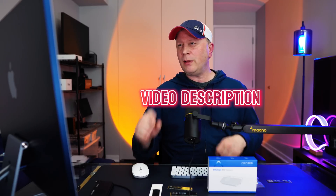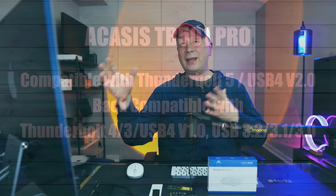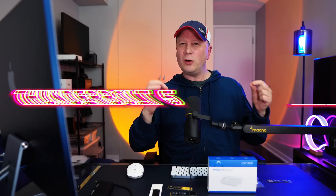All the information will be in the link in the video description. This is Thunderbolt 5 compatible and USB 4 version 2.0 compatible as well. It's backward compatible with Thunderbolt 4, Thunderbolt 3, USB 4 version 1, and USB 3.2, 3.1, and 3.0. But you really want to use Thunderbolt 5 if you're buying this for the extra money, because that's how you're going to get the speeds I'm about to show you.